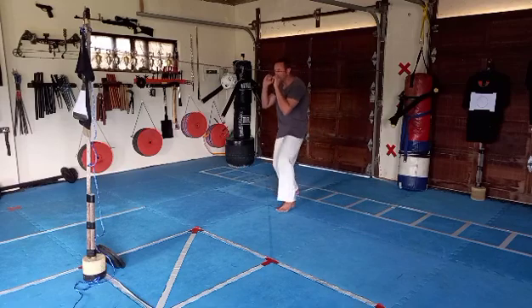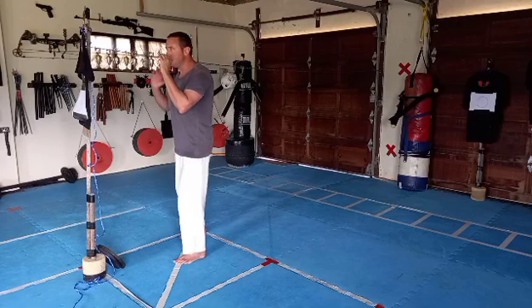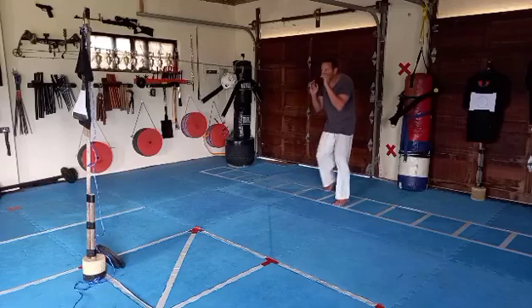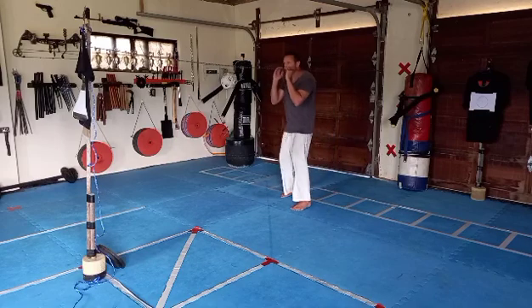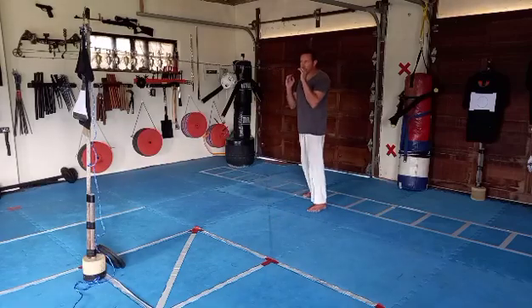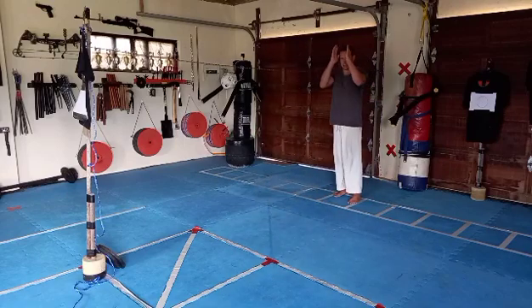We move backwards on the same principle — 45-degree angle back with the right foot. We're not taking big steps; short, short increments every time. Forward: one, two, three, four. Backwards: one, two, three, four. Take a minute and go up and down working the feet and keeping the body straight.